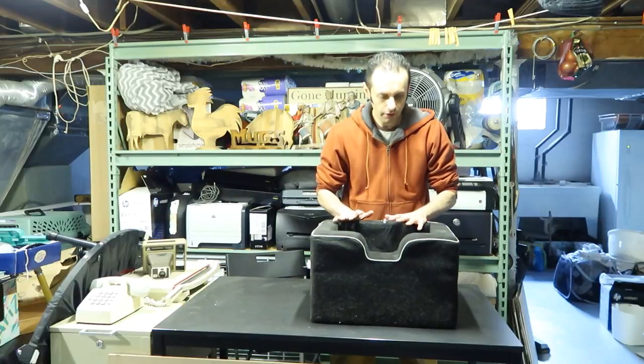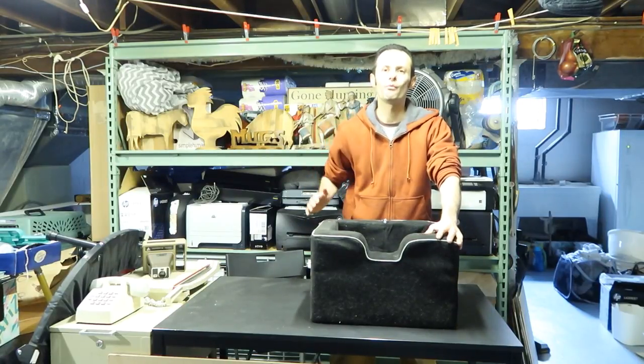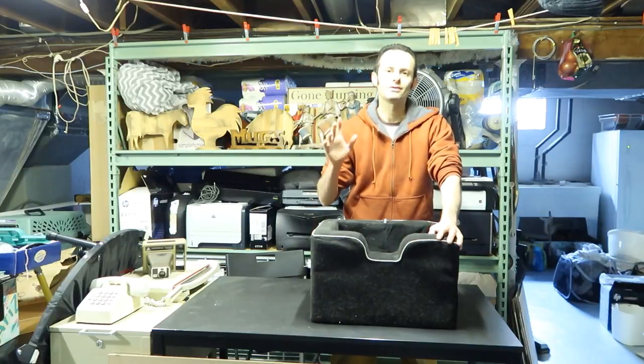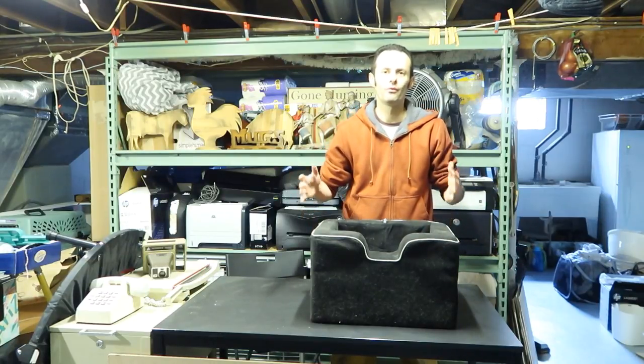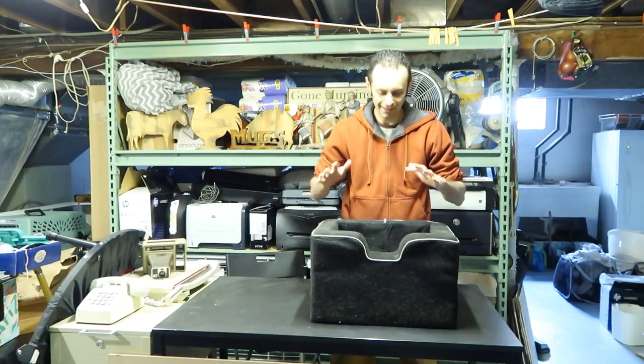There is the small one that I used to use. This one is actually used for him when we drive. And there is the larger one which is his bed, where he actually sleeps in. So let's bring the pet and test this out.